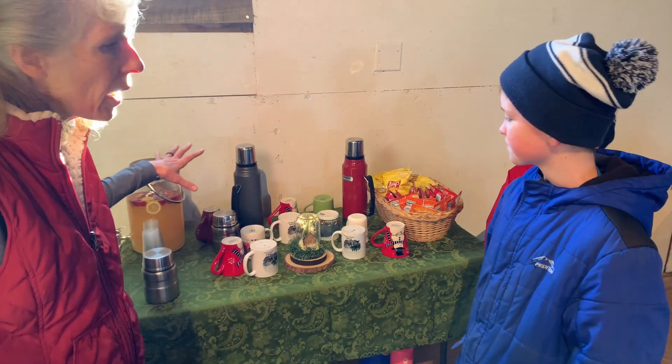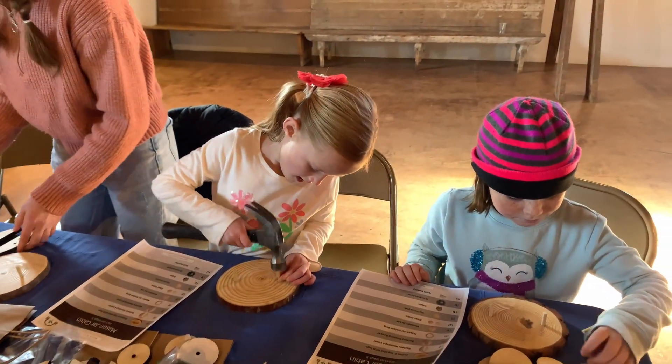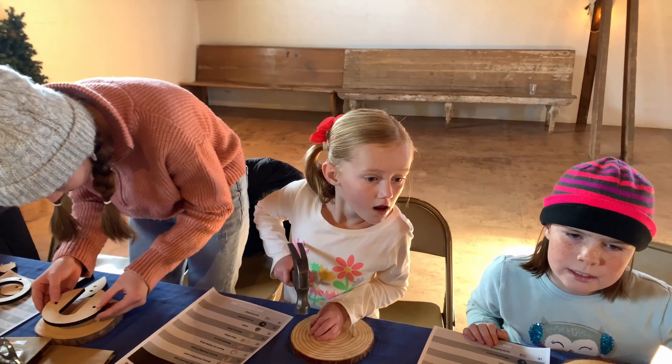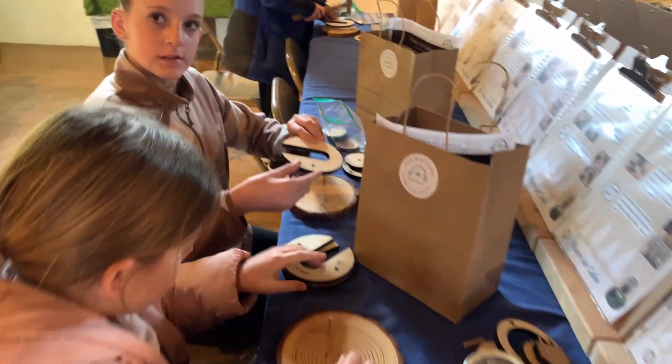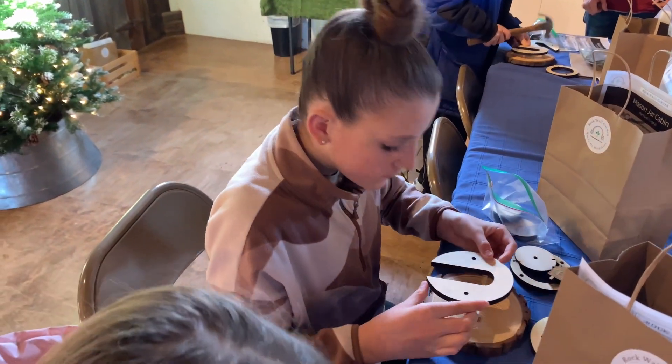All right, so these are the snacks. We're going to all sit down for a second. Does it say B on it? We're going to put that down.